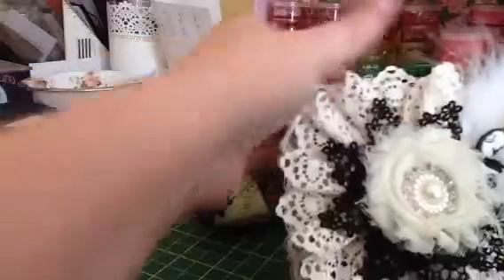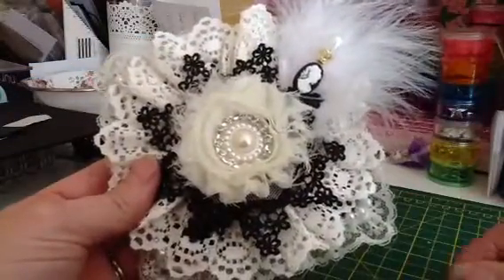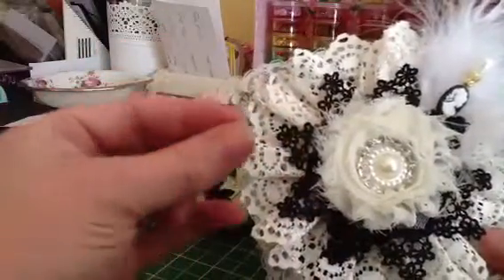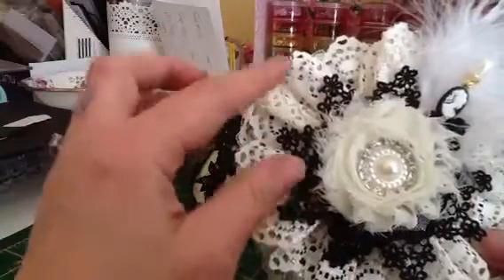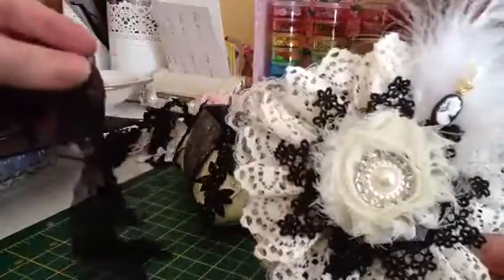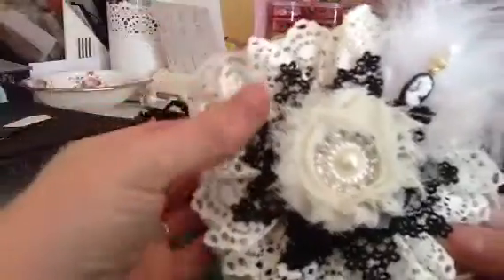I just did a running stitch and gathered it. I knew it would look untidy as a flower in its own right because the tulle is so soft and floppy, but I knew I was going to put something over the top of it, so it was fine. I just did ten scallops.